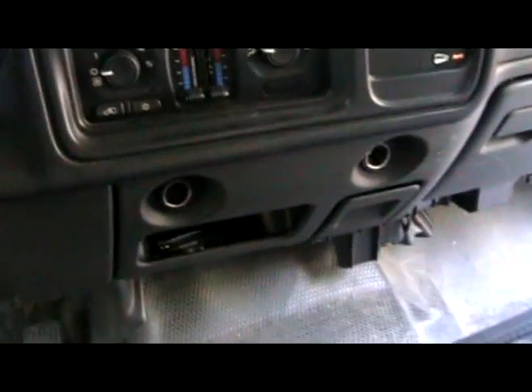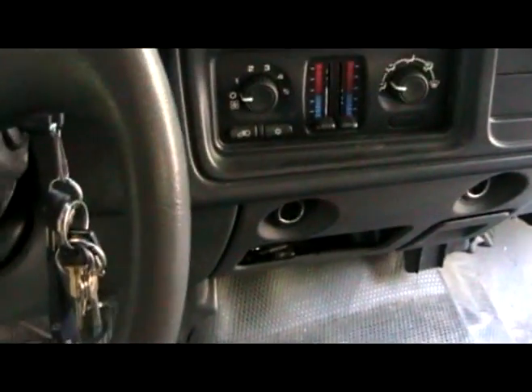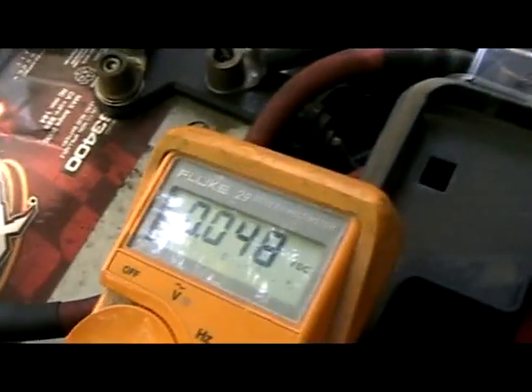This vehicle — the customer doesn't use the 12 volt accessory outlets, so it wasn't even known if they worked. I went out here to the front fuse block. In the front fuse block, you've got this little fuse. You probe one side, have battery voltage on your meter. On the other side, we've got Squatch — no voltage.